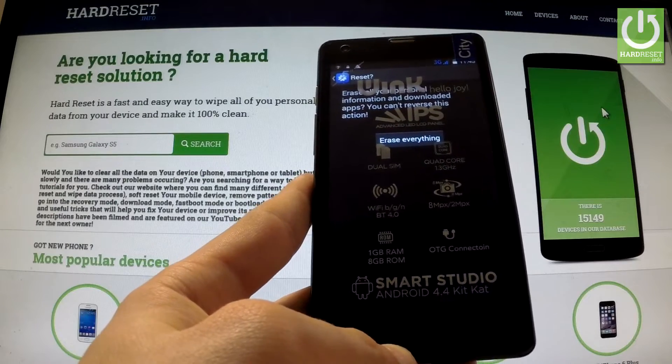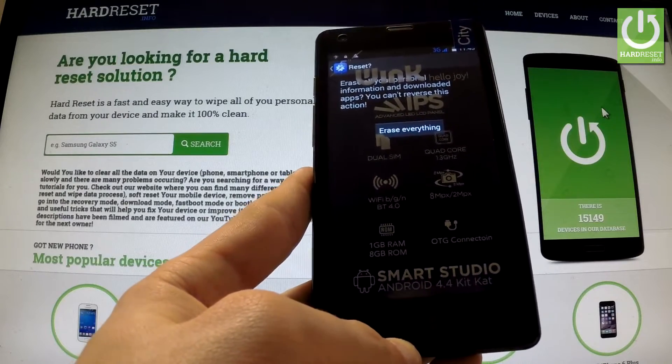If you are sure that you want to erase all your personal information and downloaded apps, choose erase everything.